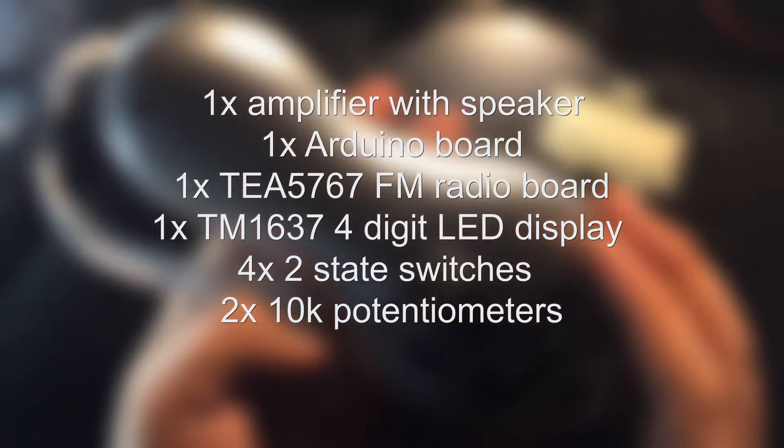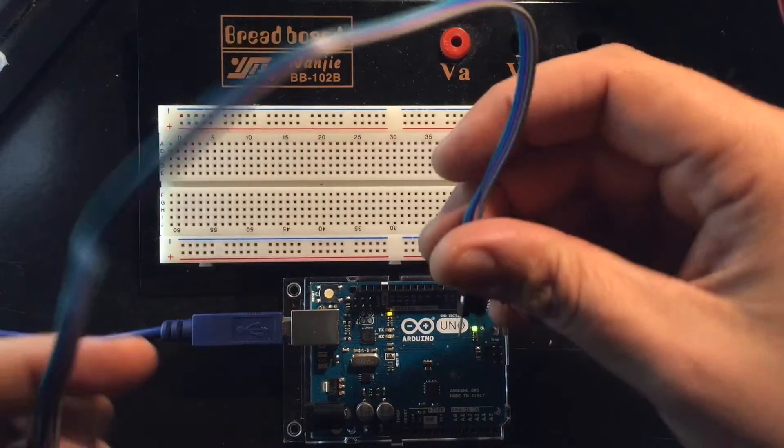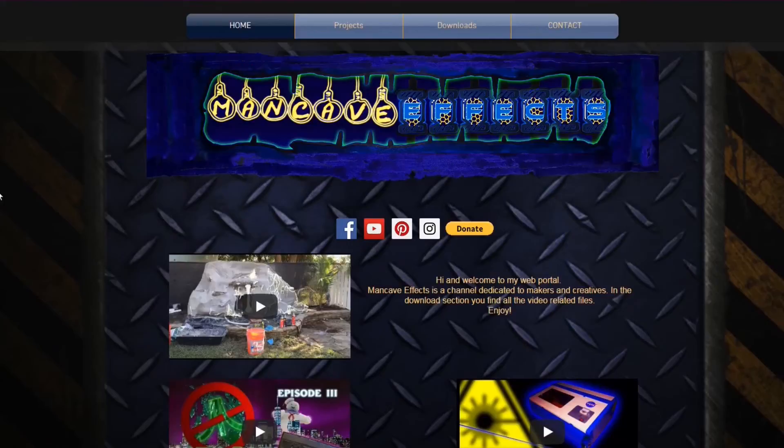And two 10k potentiometers. Also some cables, a breadboard with jumper wires, some shrink tubing, a soldering iron and some solder. Hooking everything up is quite easy when you follow the schematic that you can download for absolutely free on my webpage. The link is in the description below.